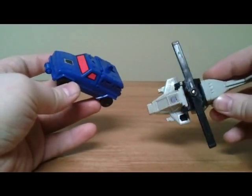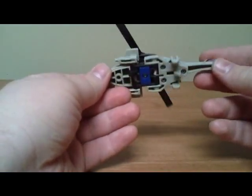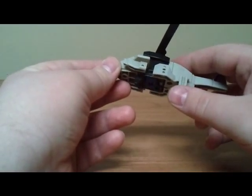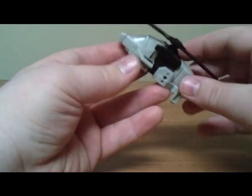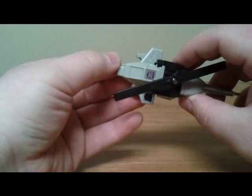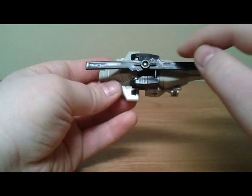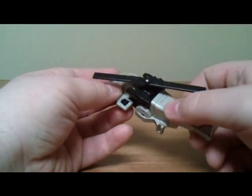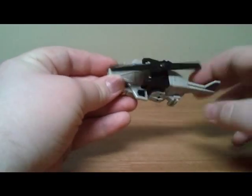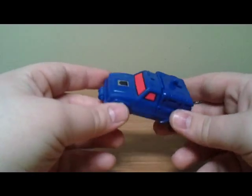The plane and the car. The plane is pretty nice — it's got molded-in landing gear here and here, the blades spin, and it's actually got a fair amount of detail molded in. It's got a little molded-in gun, and the wings have molded-in detail — vents and things like that. Pretty nice helicopter mode.